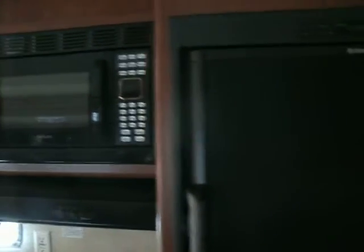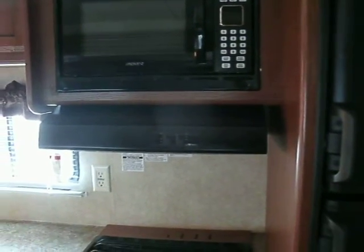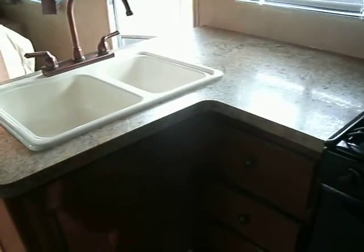There's a little pantry door next to the fridge with drawers below that, a nice size RV fridge, microwave, range hood with light and fan, stove and oven, and a little L-shaped kitchen with a double bowl sink.